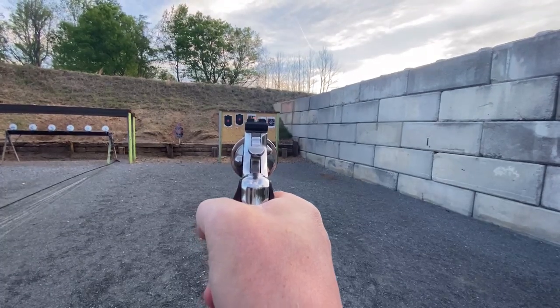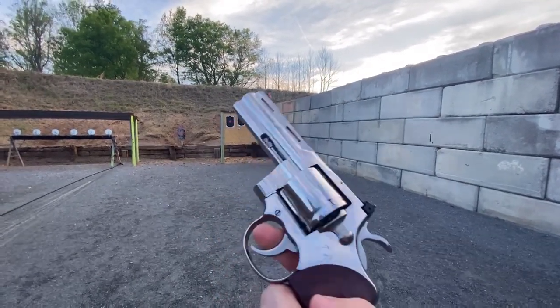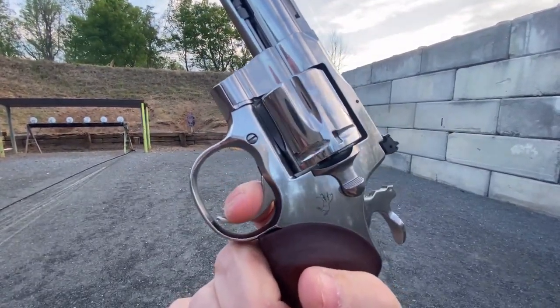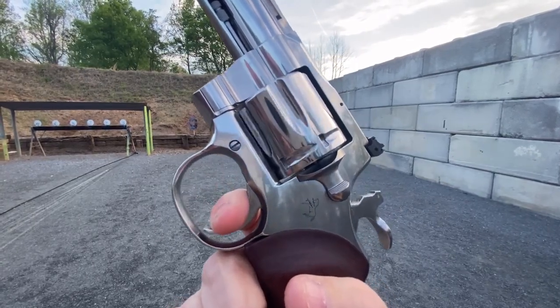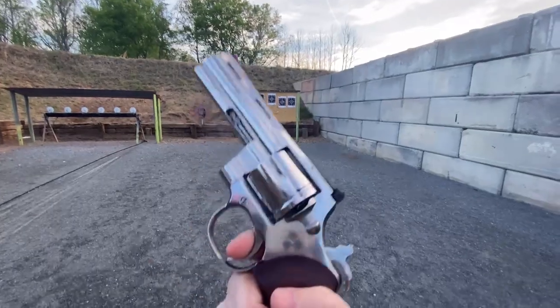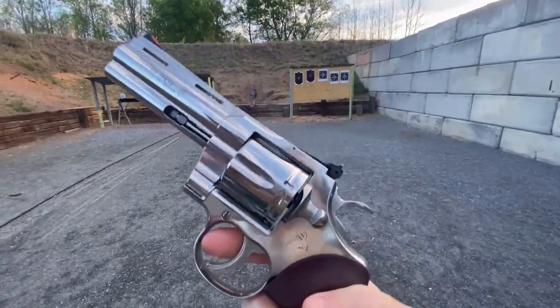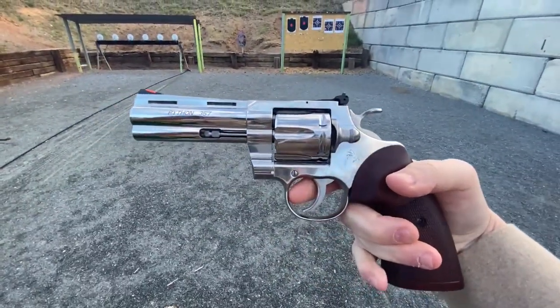This double action trigger is just so smooth. It feels the same all the way through — it doesn't change, it just goes right through. And then when you go single action, man, there's no take-up, play, or mush or anything. That is a sexy gun.